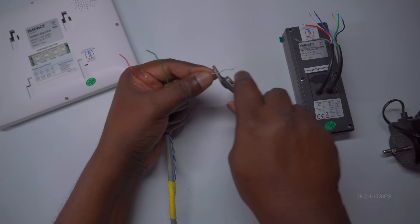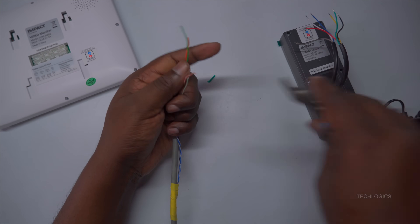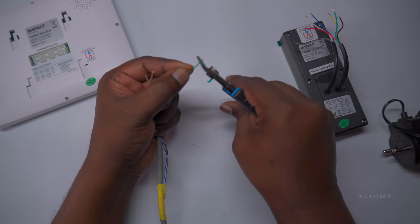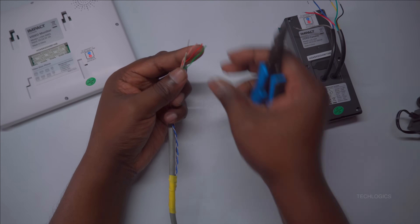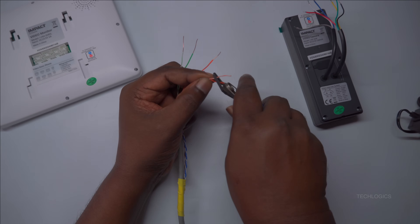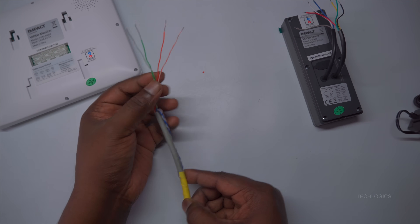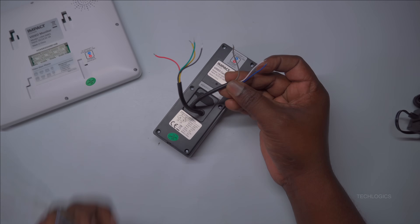To establish a secure connection with the door station, carefully strip the insulation from these four CAT 6 wires to expose about half an inch of copper. This ensures a solid and reliable connection, allowing the wires to fit securely into the door station's four-wire cable. The door station's cable contains three wires for lock integration and four wires for indoor screen connectivity.